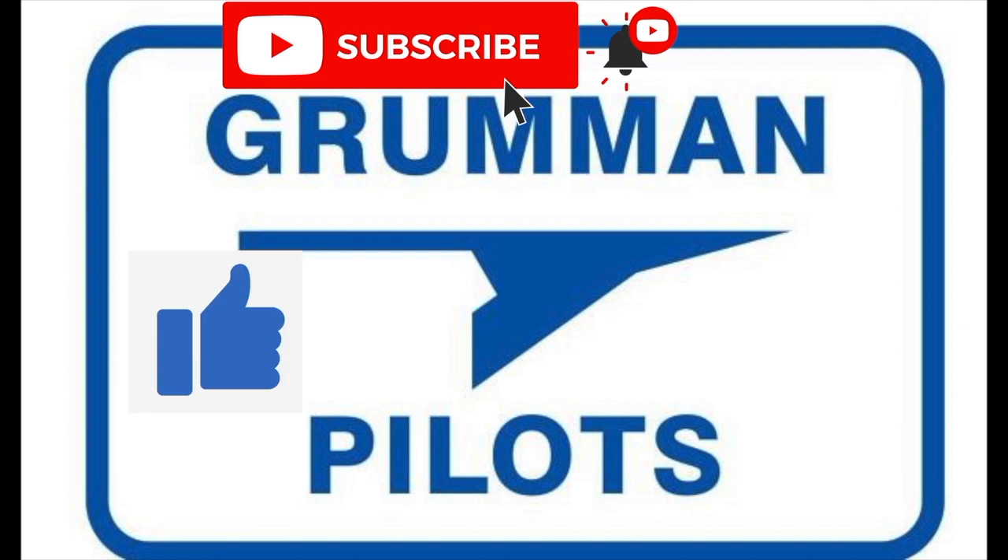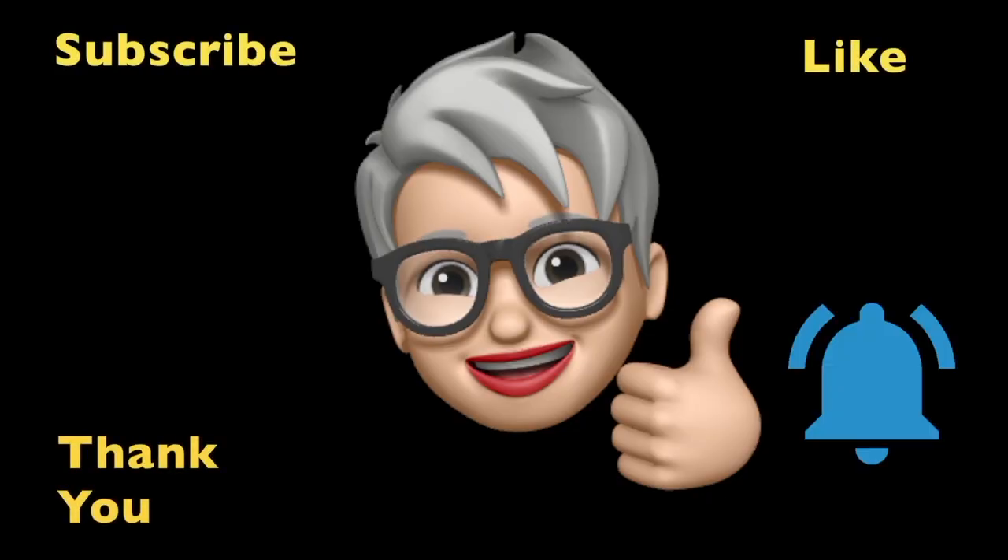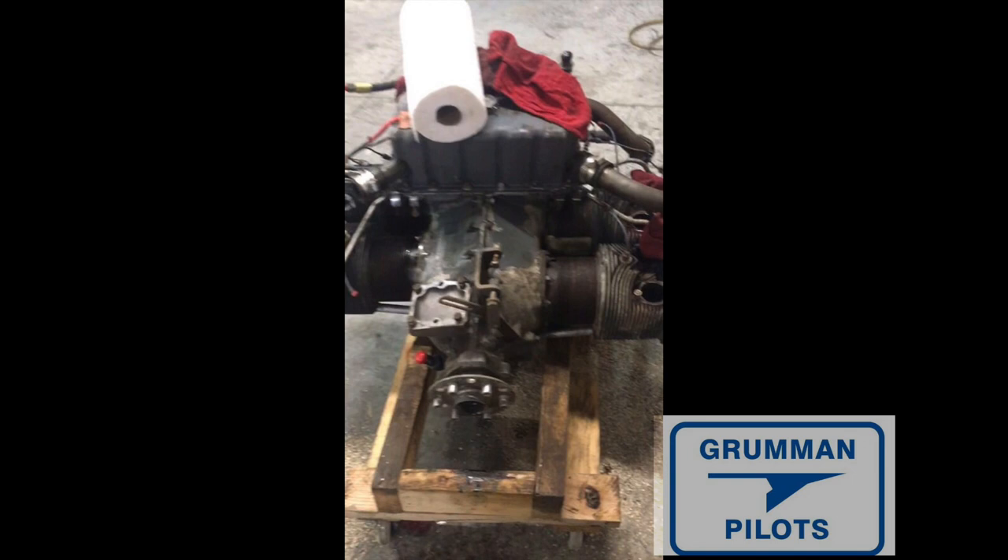Please subscribe, hit the like button, and hit notify to stay current with our content. Let's take a look at the plug on this specific engine — narration will be by Glenn Norrie. Please enjoy.